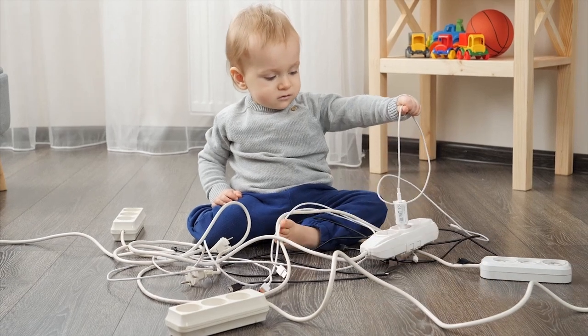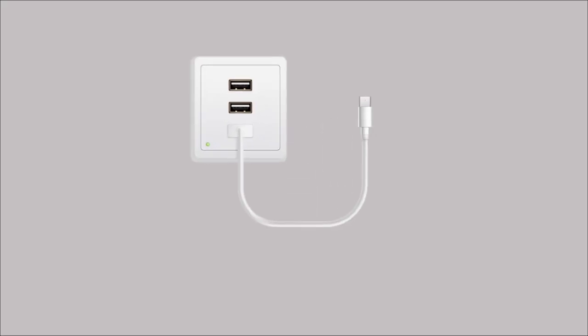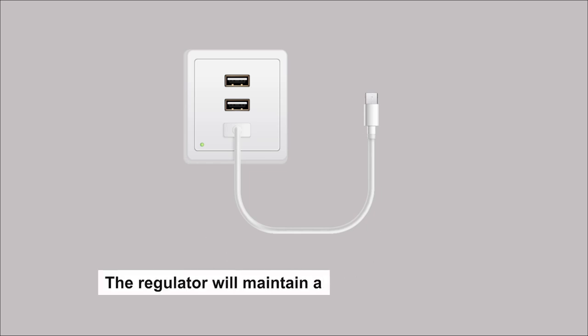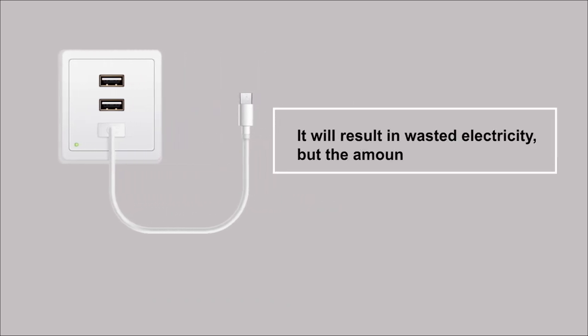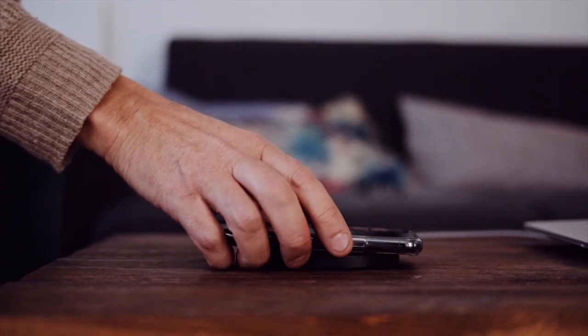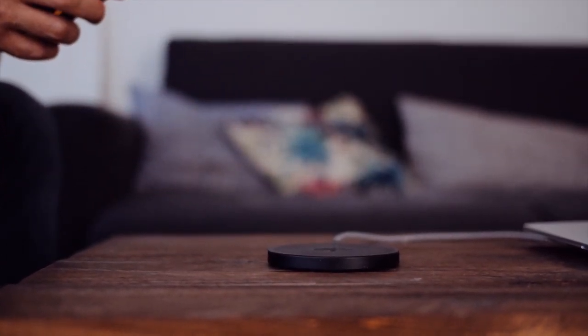So what if a charger is plugged in but not connected to a device? In such a situation, the charger will still draw a minimal current from the mains, and the regulator will maintain a steady supply of 5 volts. Since the charger is not connected to a device, it will result in wasted electricity, but it will be a very, very small amount. Also, it won't cause any sort of damage to the charger. Some modern chargers even have a sleep mode, which turns the charger off if it remains disconnected for an extended period.